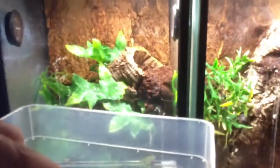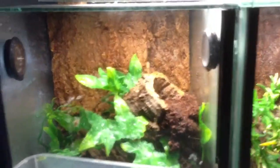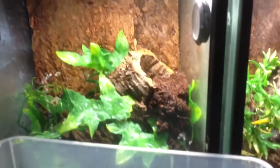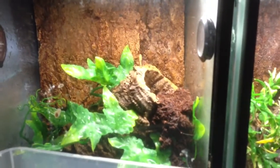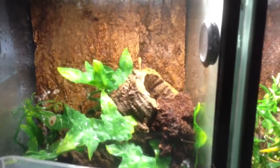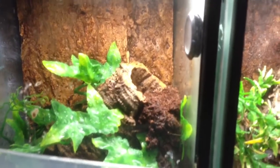I got a huge female inside this enclosure. I guess you cannot see it well there, but inside this enclosure I got a huge female and I also got a male. I received the male maybe a couple of weeks ago, so just trying to pair them.